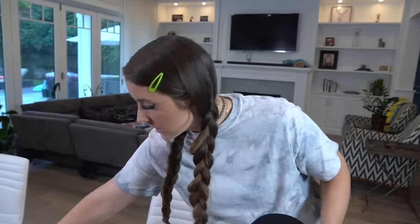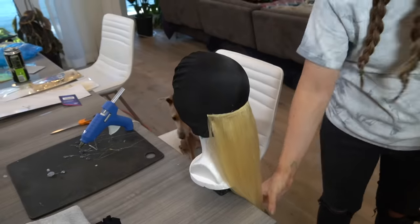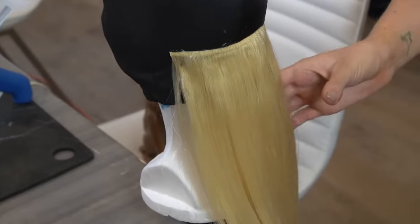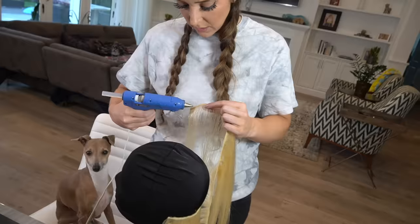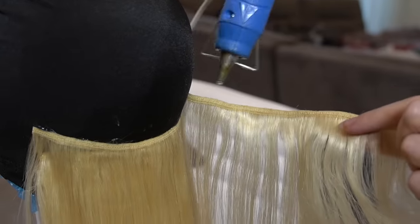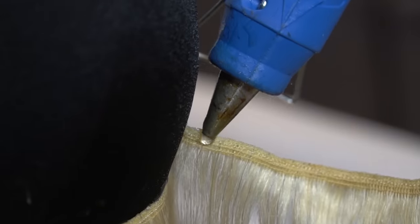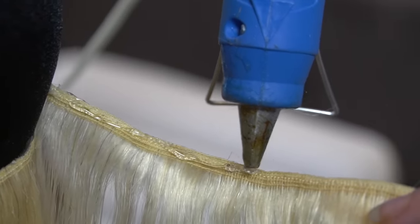I'm going to start cutting this because we've got to start going all the way around. That looks fine, right? I feel like this is harder than I thought it would be, but also easier. It's just hot and messy and inaccurate, but like pretty effective.